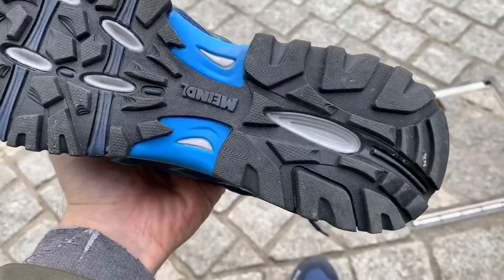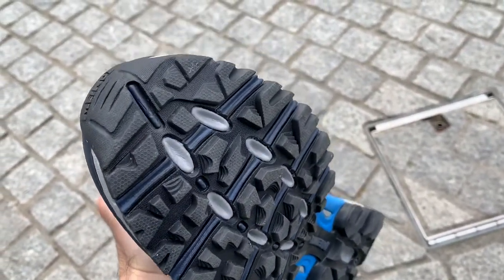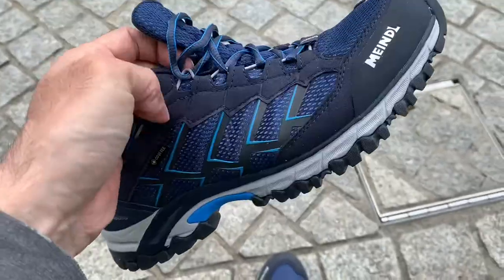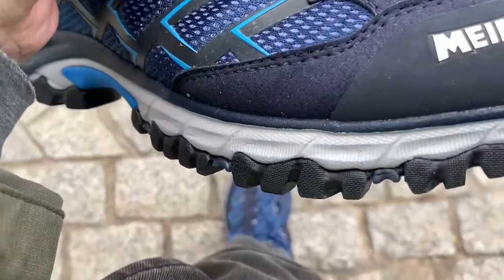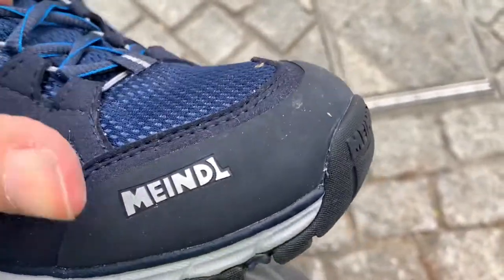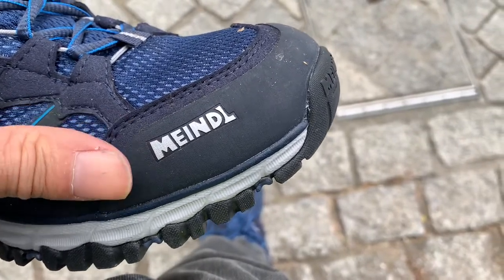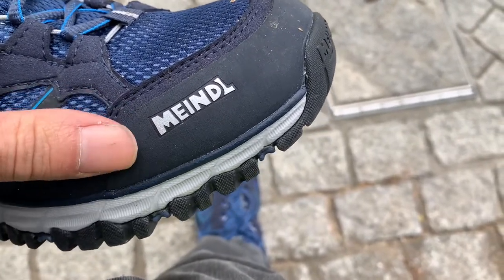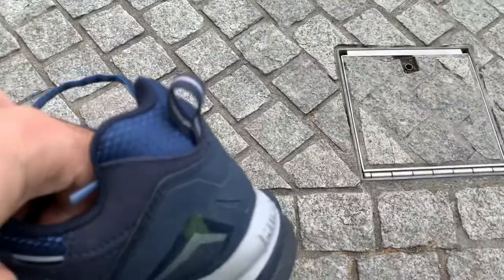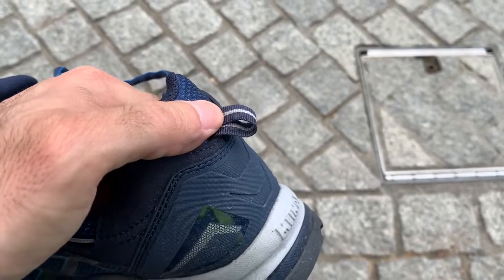As you can see, the sole is made for walking in different types of terrain and the cushioning is quite good. On the front here you see this additional rubber-type layer to protect against mud or water, and on the back here you have a loop to easily pull your feet into the shoe.